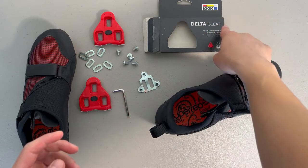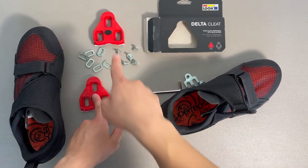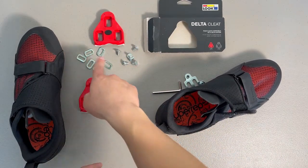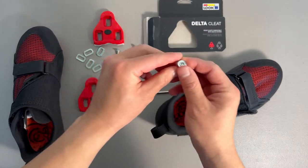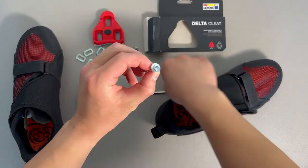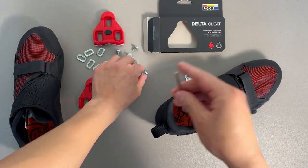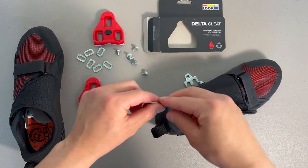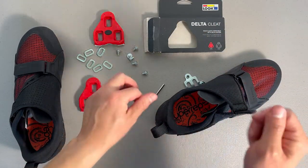I got the Look Delta cleat. Everything that's in the box: it comes with the cleats — two of them — you got the washers, and you got six screws. The screw is a hex screw, so you need a four millimeter hex wrench, which is separate. If you don't have that, I'll link one in the description below. I'll also be linking these cleats in the description below.